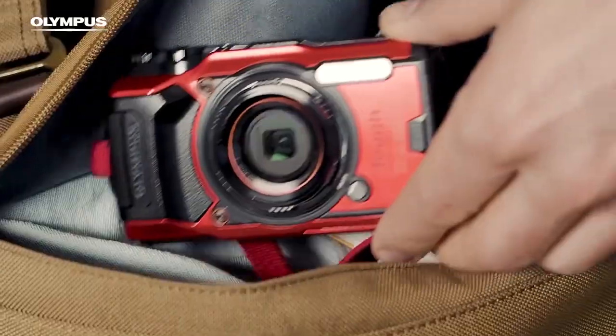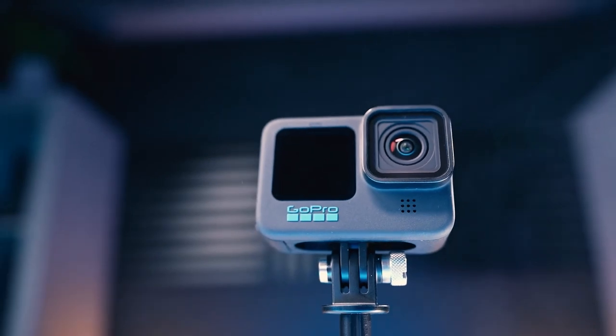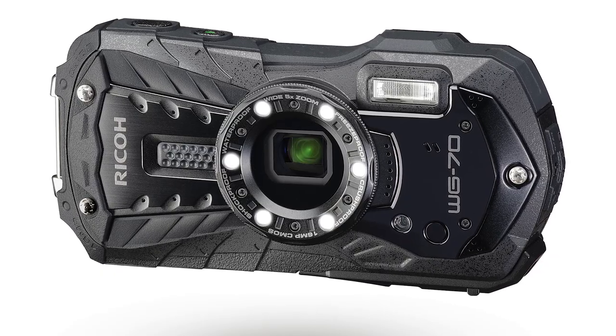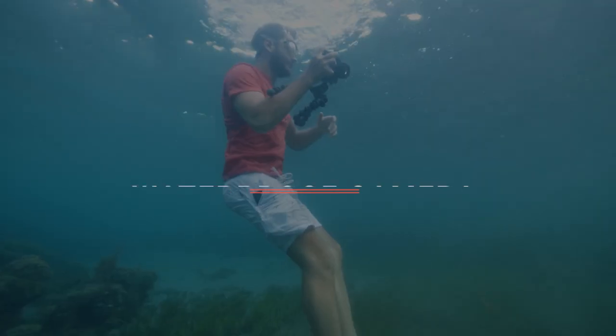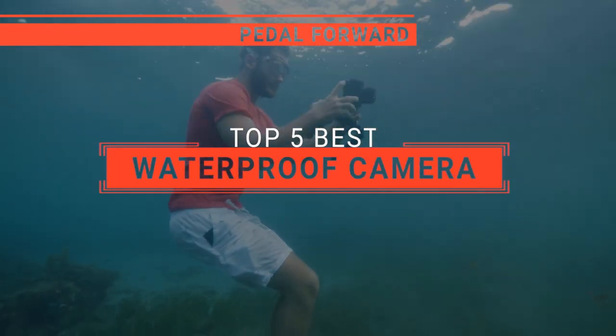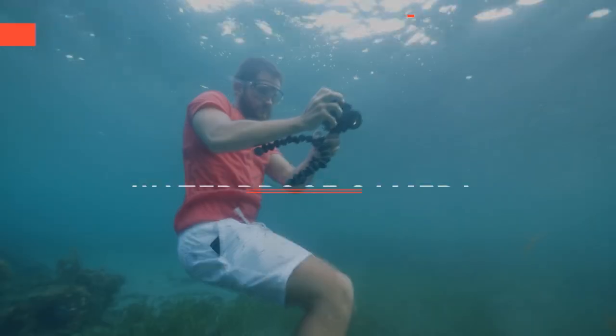The DJI Osmo? The Olympus TUF or the GoPro Hero 11? Perhaps the Ricoh WG70 or the Insta360 X3? Which one should you buy? In this video, I will be looking at the top 5 waterproof cameras available on the market today and will tell you which one is best for you.